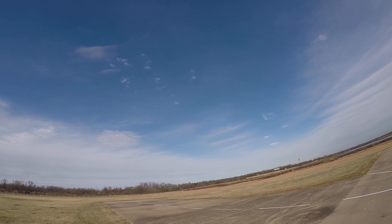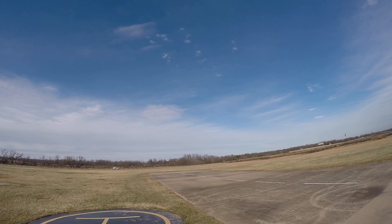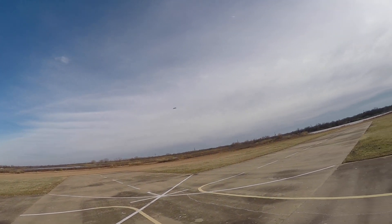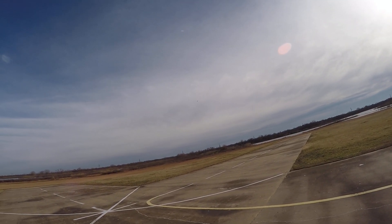Slight right roll there. I've got to trim it. There we go. That's a little better.